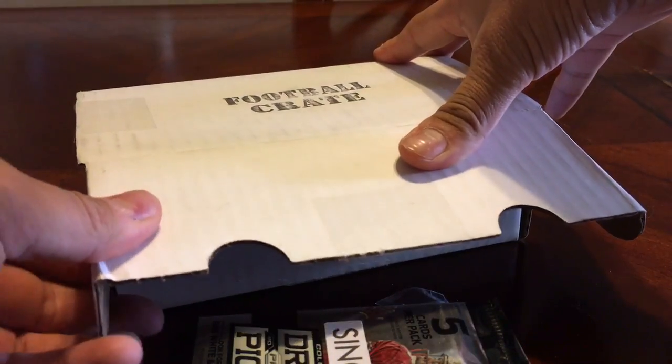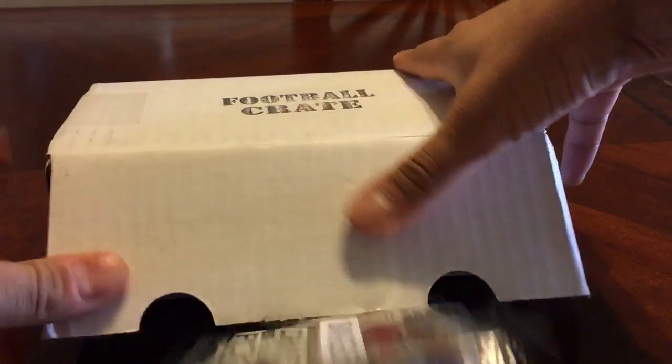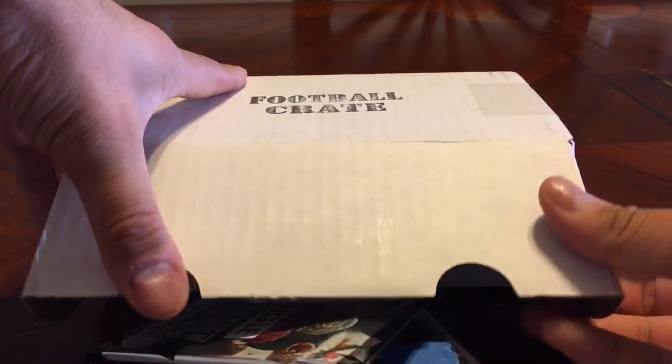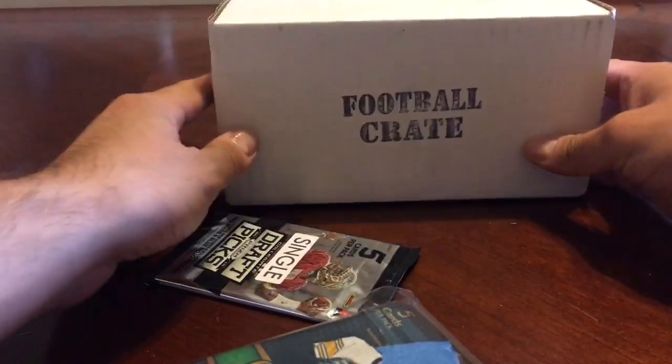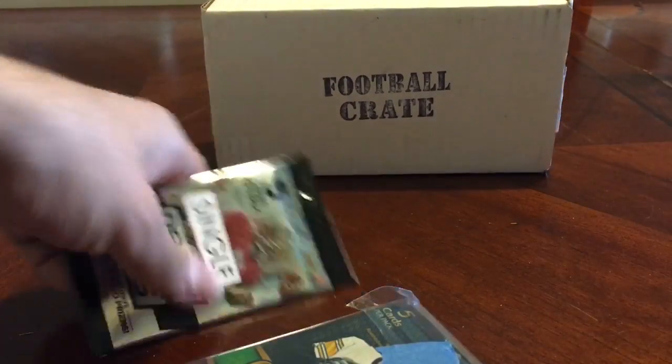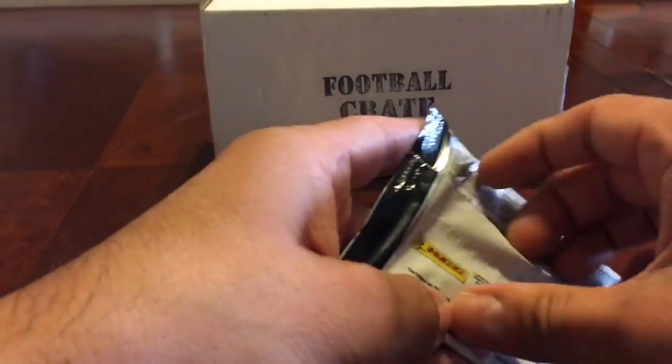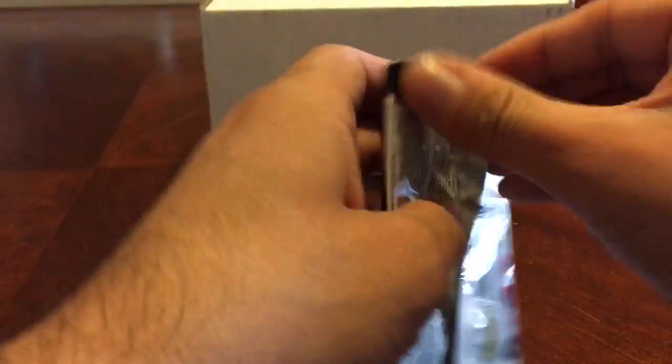I hope to do more of these later in the year, I just don't know how many. The people at the Card Crate have a good system in place here — they have baseball, they have wrestling for a limited time only, and of course they have football. So let's see what we get.